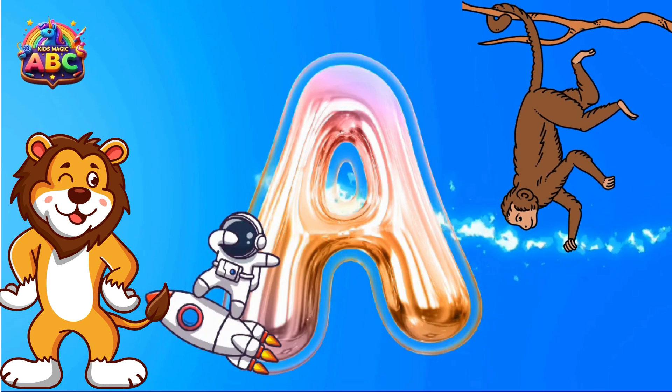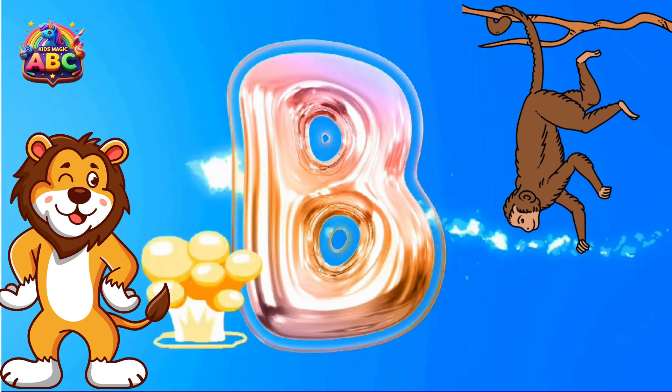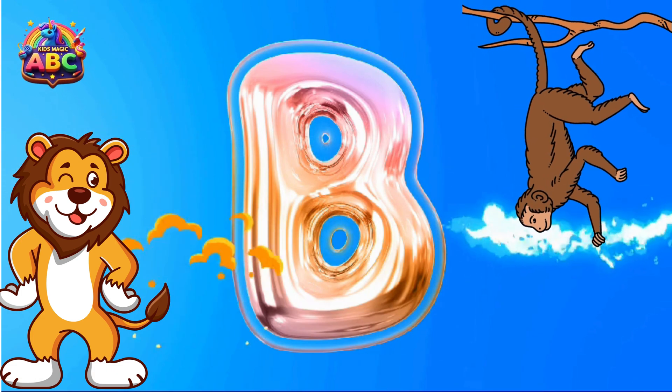A is for Astronaut. B is for Bomb. B is for Bomb Blast.